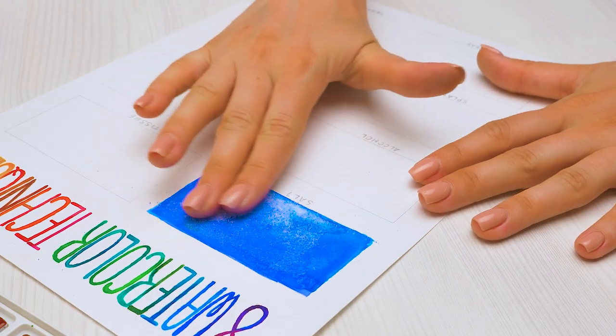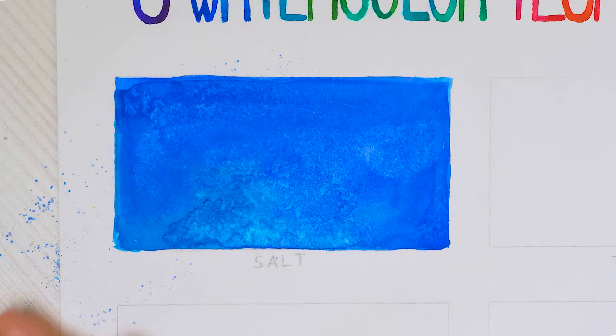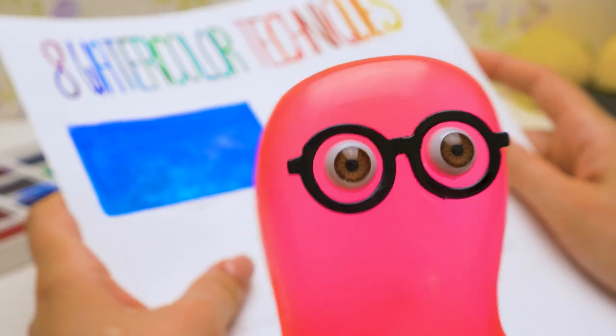Let's see! We need to flake away the salt carefully like this. Let's dust off the excess. See how unusual it looks? And very simple! This is my favorite technique!